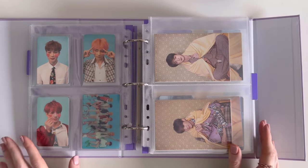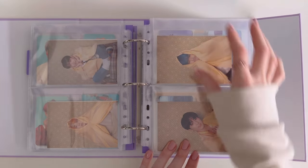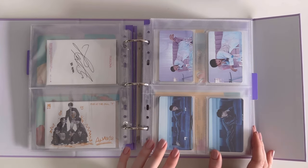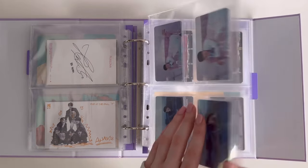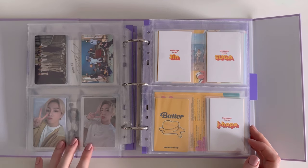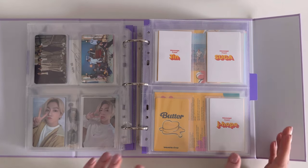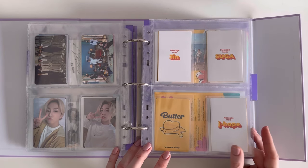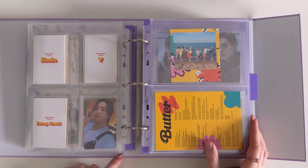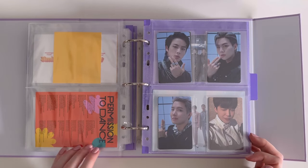Then we have Map of the Soul: Persona postcards, with the Map of the Soul: 7 group postcard at the back. Then we have the Essential and Deluxe photocards and the group photocards at the back. This was JK's pre-order benefit, and possibly a lucky draw. Then we move on to Butter — we have the message cards, JK's pre-order benefit photocard, and the OT7 instant photo with Butter and Permission to Dance lyrics on the back.